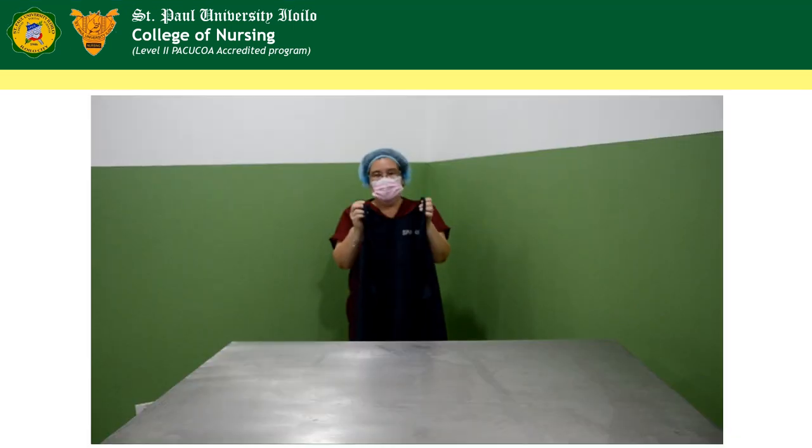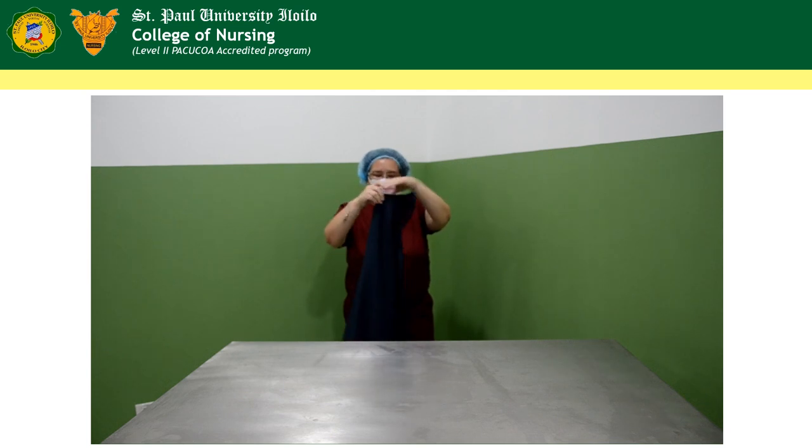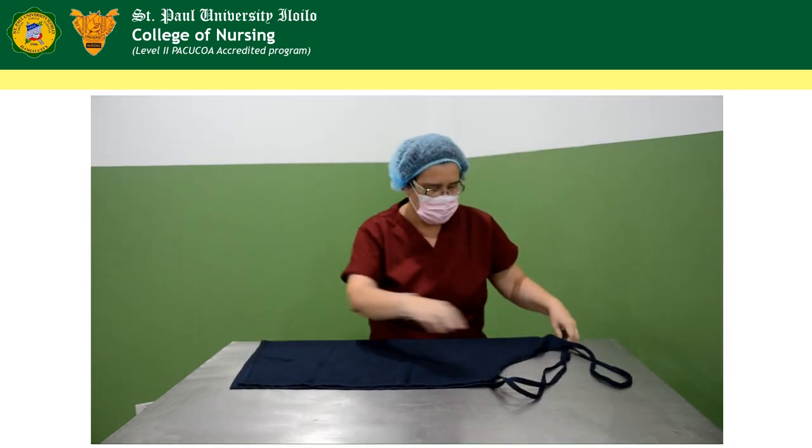This is how you fold your apron. Fold the apron into half. And then on a flat surface, place the gown.